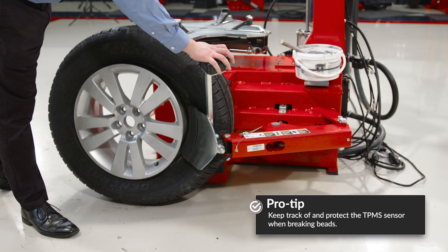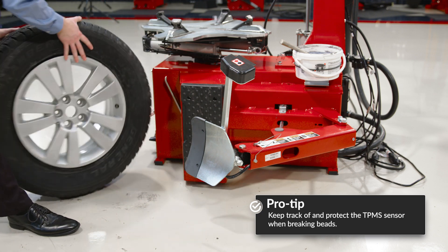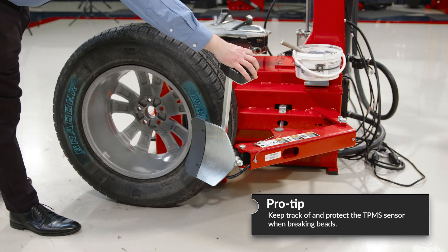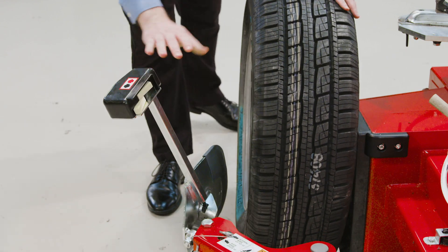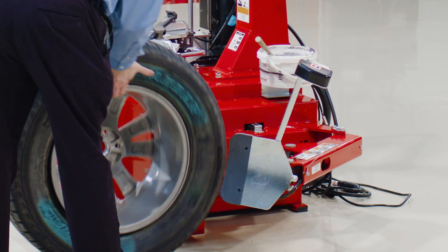I've got a three-way adjustable side shovel here, as with our other tabletops, with a nice fingertip control back here. I can keep my wrist off that handle, which helps with recoil.